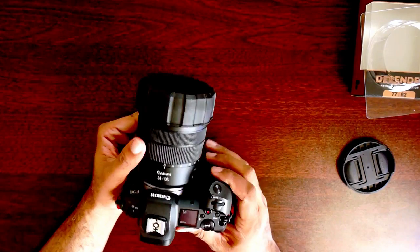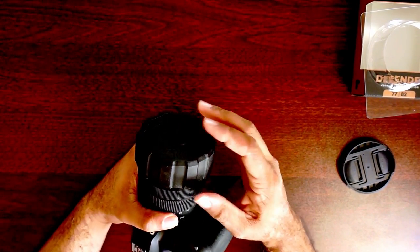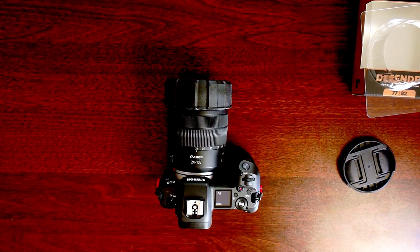So enter the Polar Pro Defender lens cap. These lens caps are sturdy and slightly bigger than the filter thread for your lens. One of the benefits of the cap is that it will not fall off when you put it back in your camera bag and damage the ND filter. And in my opinion, the Polar Pro Defender is one of the best low cost items that I've invested in for videography.